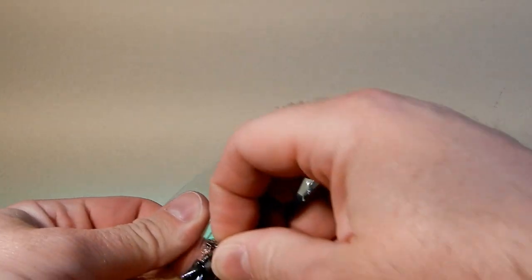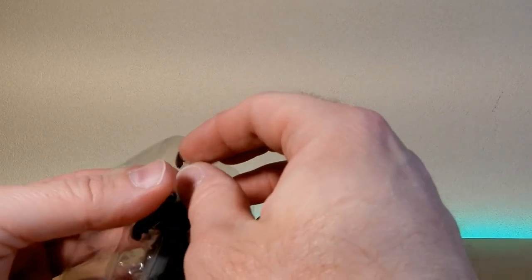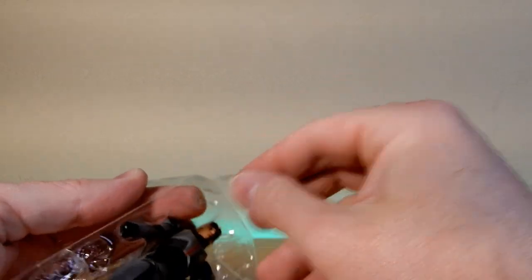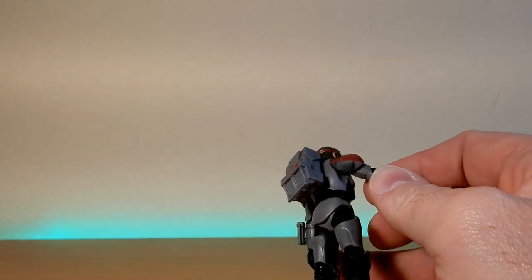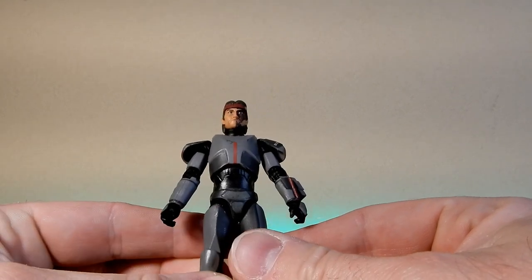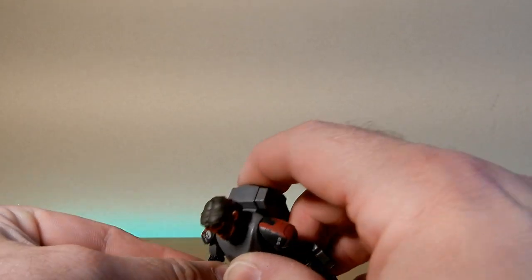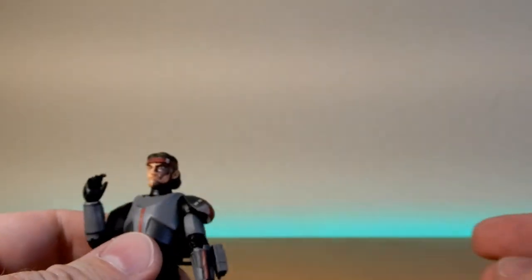It was just a case of debating whether I need to buy the same characters again. At the price point now, being a collector of both scales, I do have to make those choices every now and then — whether I'm going to get a character in both scales when they're released so soon together. I'm basing a lot around the world-building aspect of the vintage collection, whether it will fit in with what I have. The Black Series has honestly become my primary sort of focus.